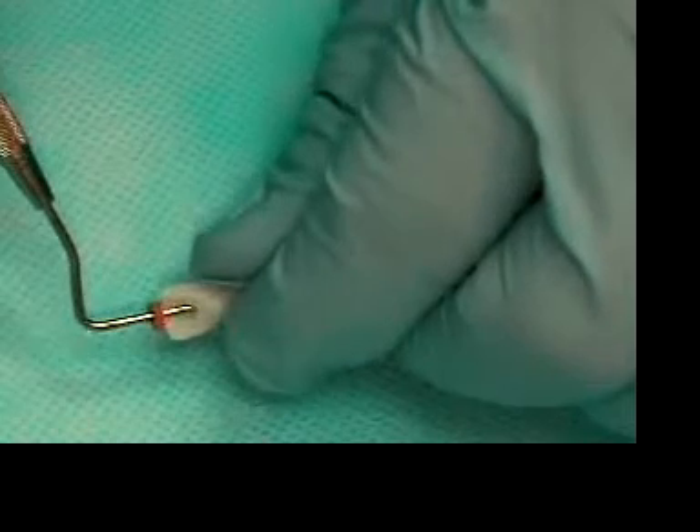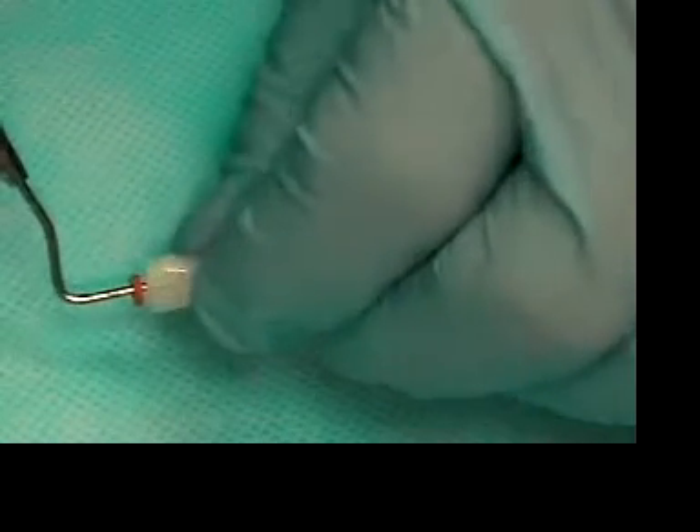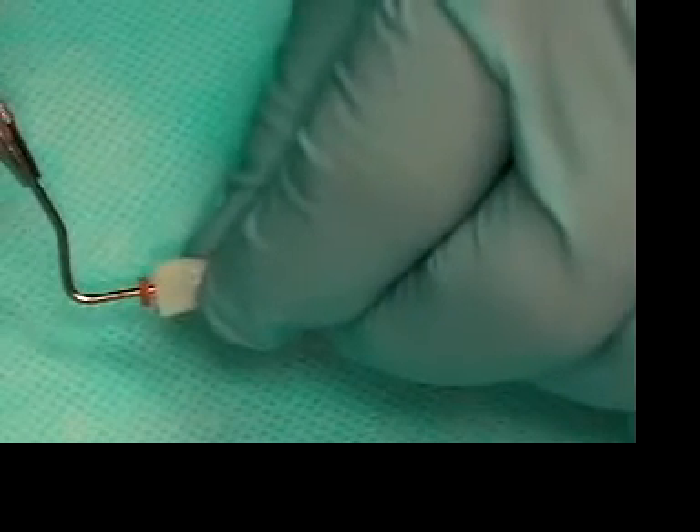We put the plugger into the canals. We see that at 12 millimeters it's already binding — I feel it binding in the tooth, and it's not actually going down to 12 millimeters.